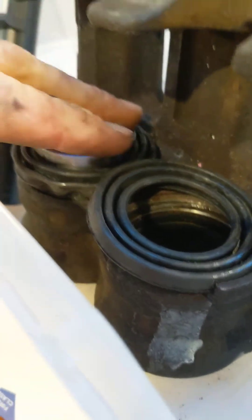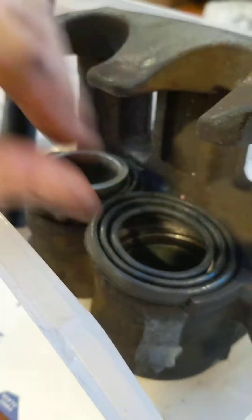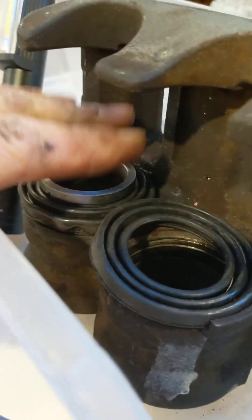Be careful getting these out if you use air. You want to use a 2x4 here, or a double one, to do one then the other. They come out with a ton of force. Make sure your fingers are not in between here — you will break a finger, no doubt.